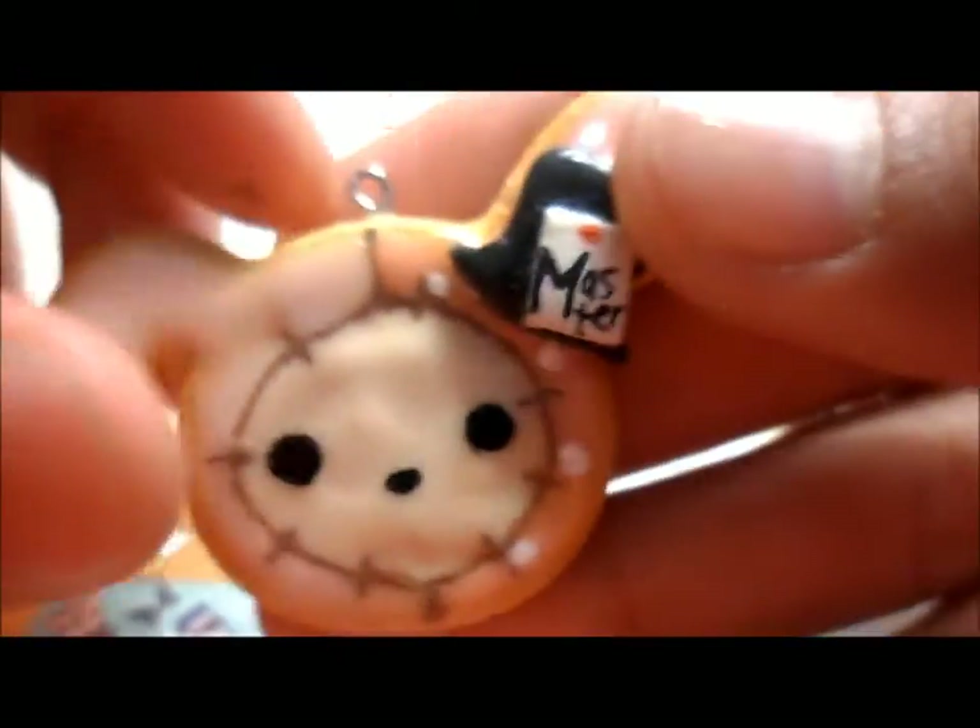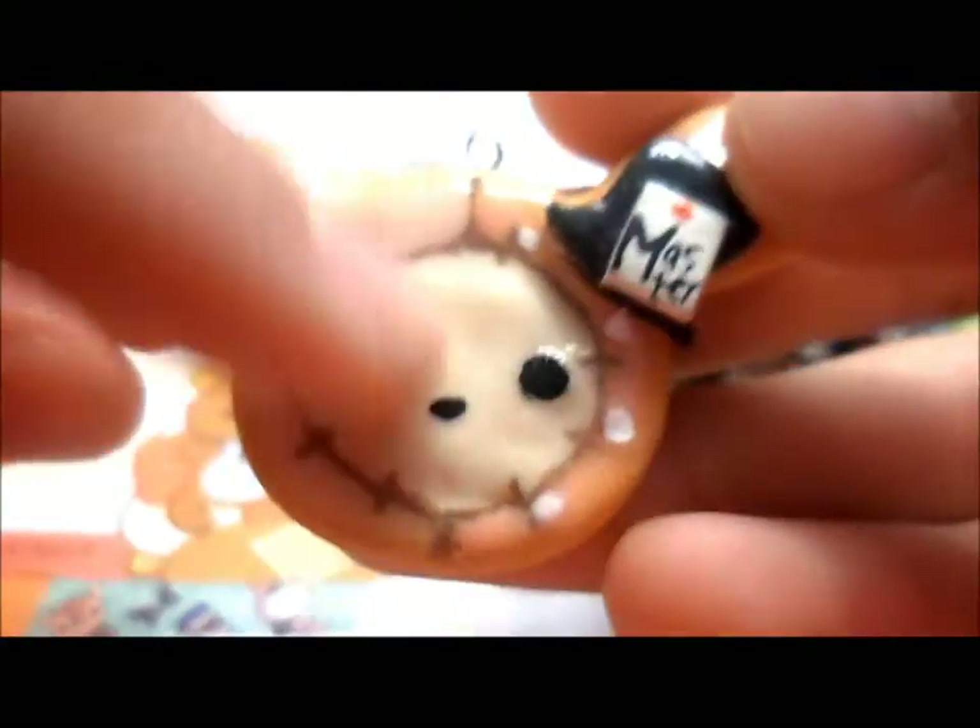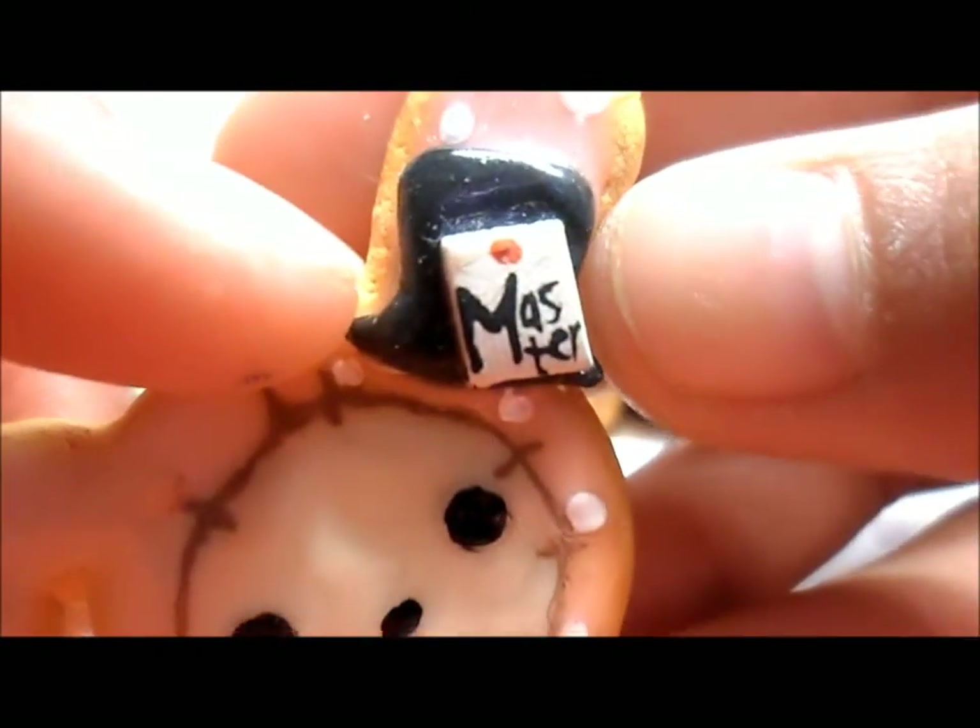This took me a long time because of all the detail and stuff. And this little hat that says Master on it is so cute. So yeah, I really like this charm. So those were all my charms.